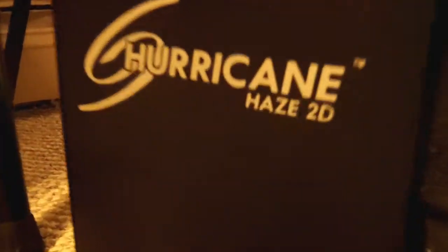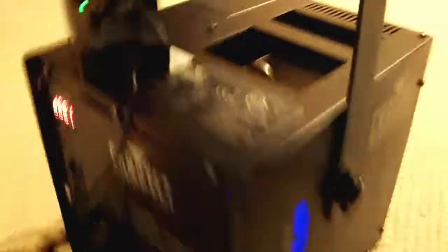Next clip I'll probably do a little light show with the lights off. I have the Chauvet Hurricane Haze 2D machine down here ready to go — it's actually warming up. Next video I upload I'm just going to show these lights with the Haze machine and these different shows I programmed, so stay tuned.